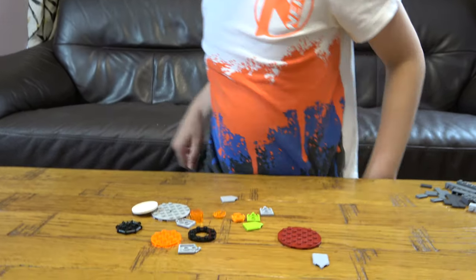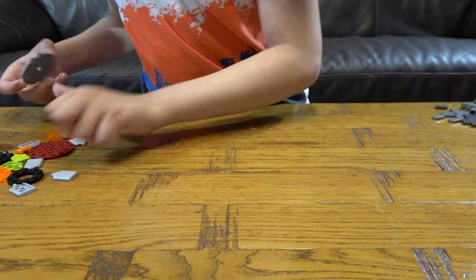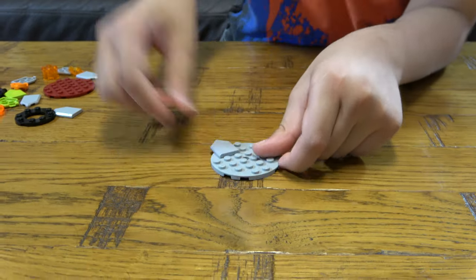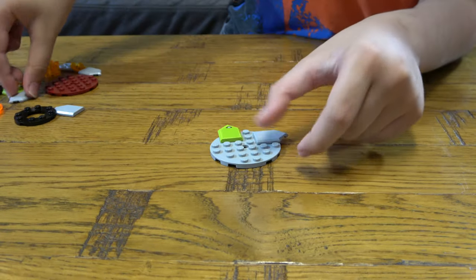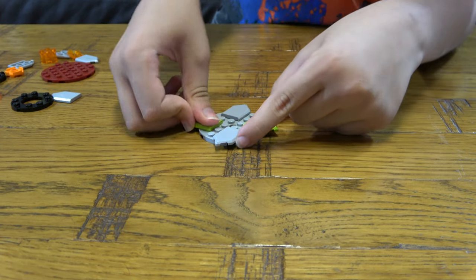So let's start. First, I'm just going to put these aside. First we're going to get this, we're going to place this here, this here, this here, like that.